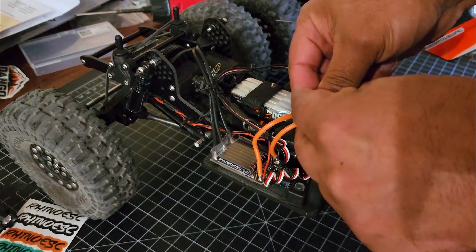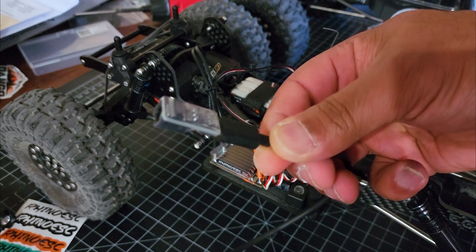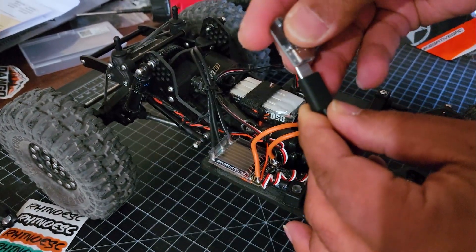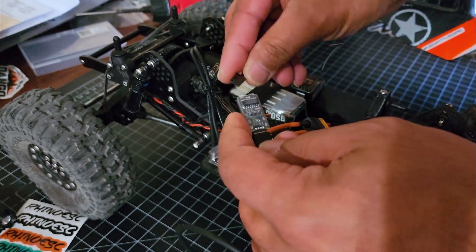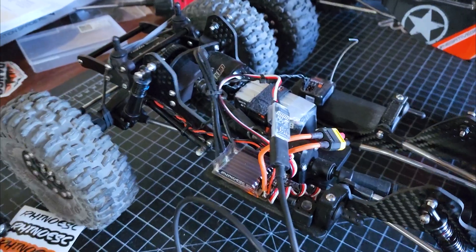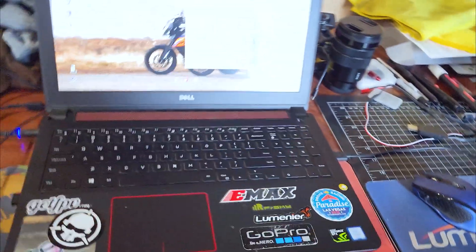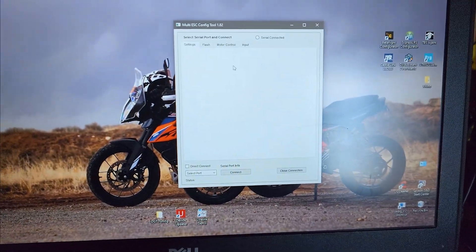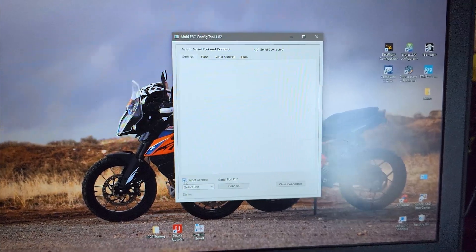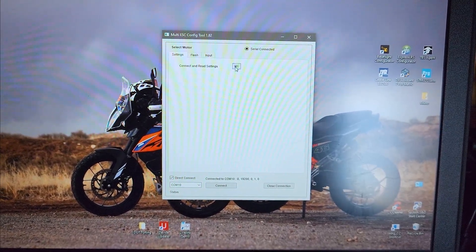These do come with a USB linker to connect to the software. I'll hook it up to show you — it's this piece here. USB-C plugs in, the signal wire goes to one side, then plug it into the laptop. In the configuration tool, hit 'Direct Connect,' select your COM port, click 'Connect,' then click 'Motor 1.'